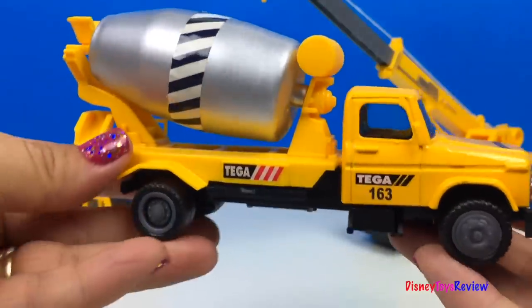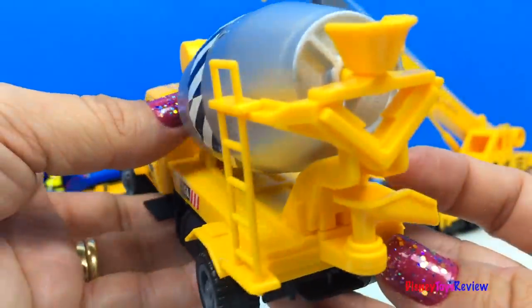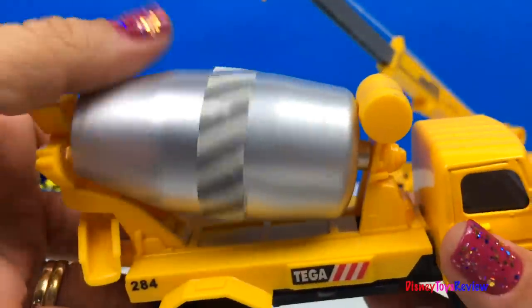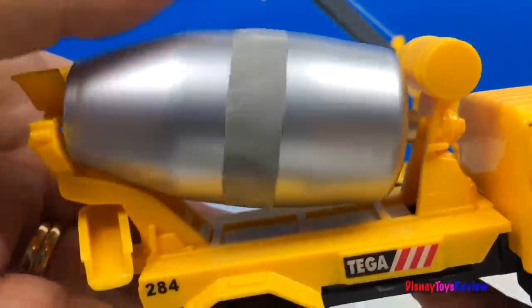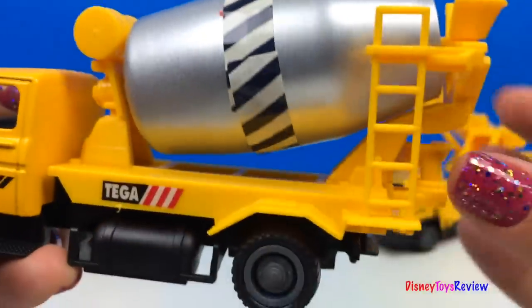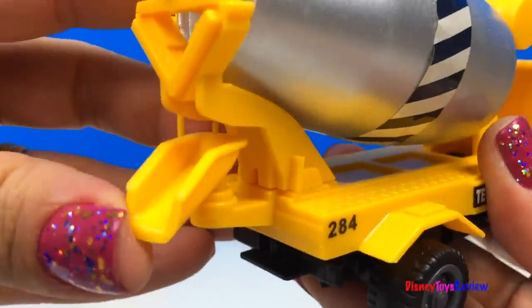Next, we have the cement truck. The cement barrel really rolls. Here at the back there's a ladder for the worker to climb up. Here's the chute the cement comes out of, and it can turn.